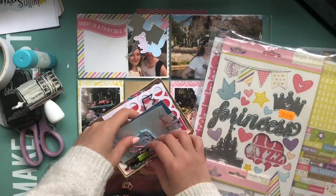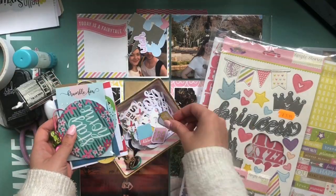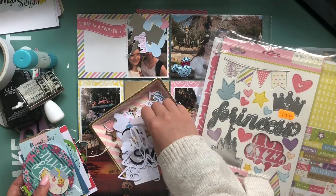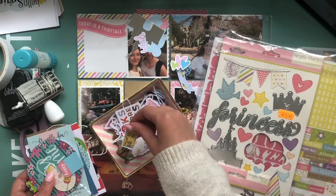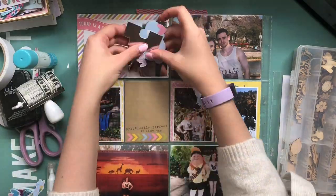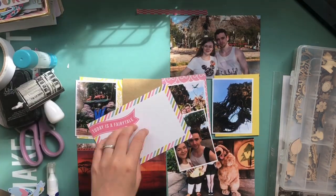I do have a travel album totally dedicated to Disney that I am yet to start working on, but all my photos for that are printed and I go into much more detail and have all of my photos printed for that album. So this album is kind of just the highlight reel of the holiday, and at the end of the video I'll show you where these pages sit in the album.